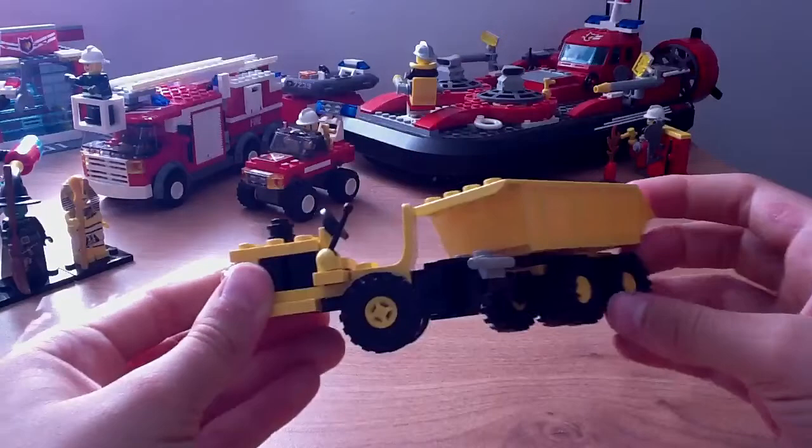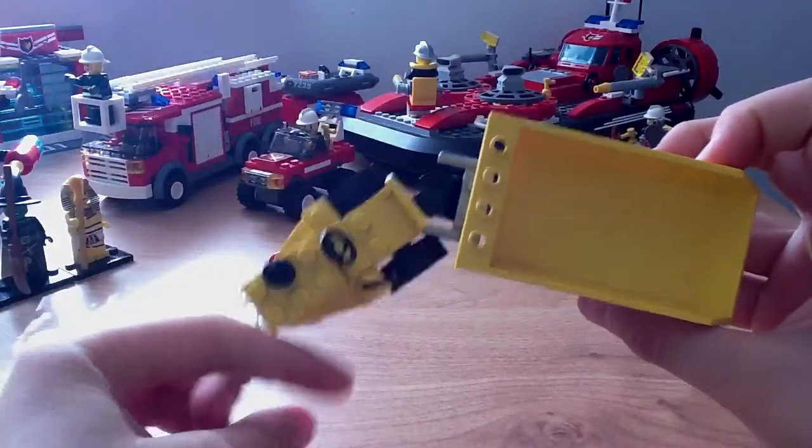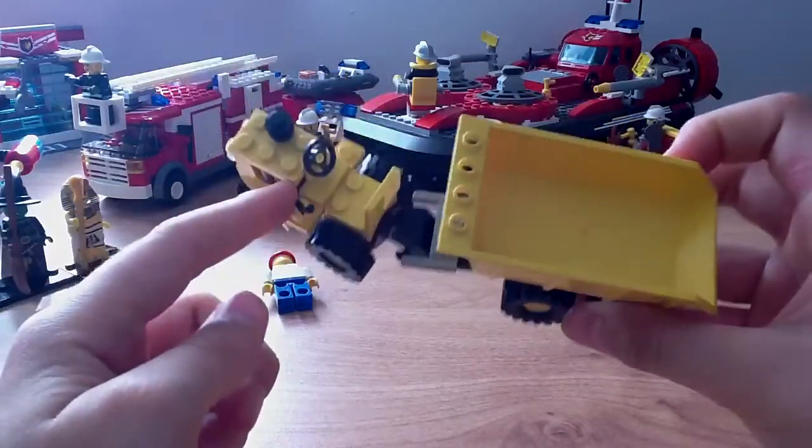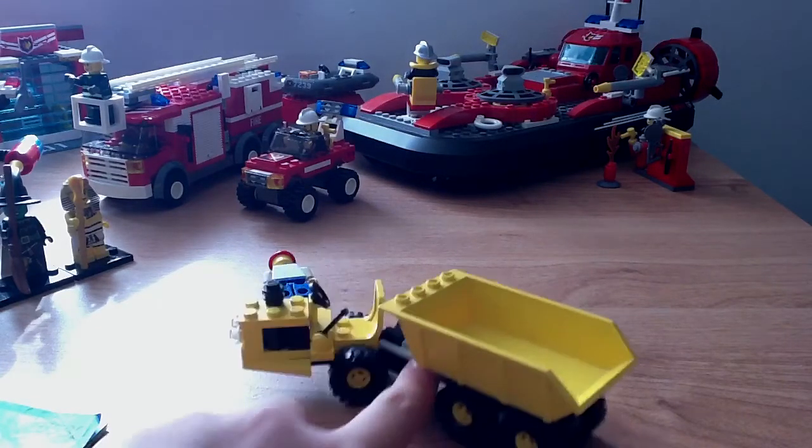So here's the Diesel Dumper. I don't really like how they use that method, but you still see that technique used in some more sets — like set 7631 or the 7630. You still see that technique used.